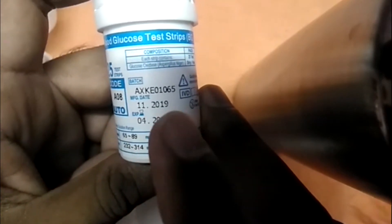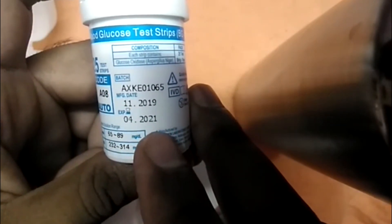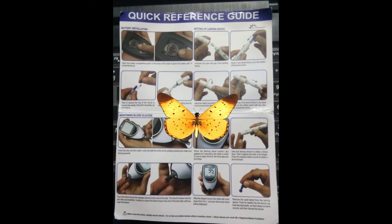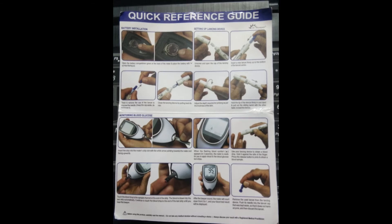This video can also help you understand whether the device is working properly or whether you can use expired strips. Never use expired strips — they won't give accurate results. Make sure to check the expiry date before buying the device and the strips. I purchased this from the Apollo website and will leave the link in the description if anyone wants to purchase it. Thank you all and have a great day!